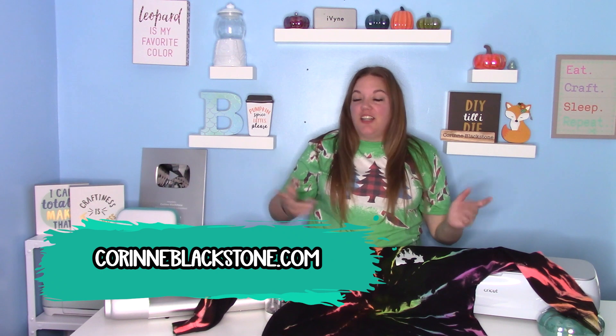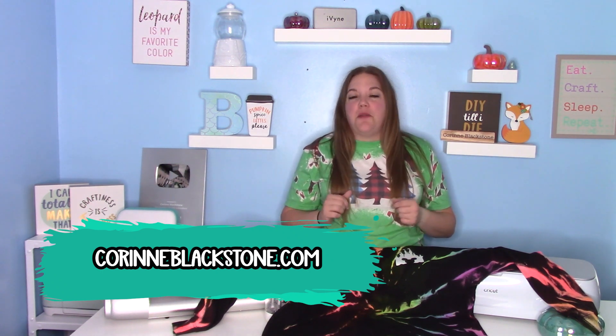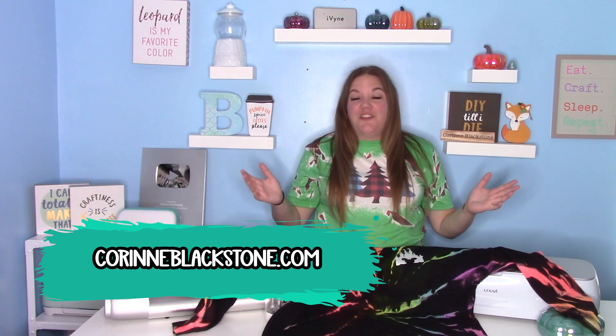Hey everybody, and welcome to another craft tutorial. Before we get started, be sure to check out my website listed down below. You can sign up for my free newsletter, check out my free SVGs, and there's lots of other fun stuff over on my website — Corinne Blackstone dot com.